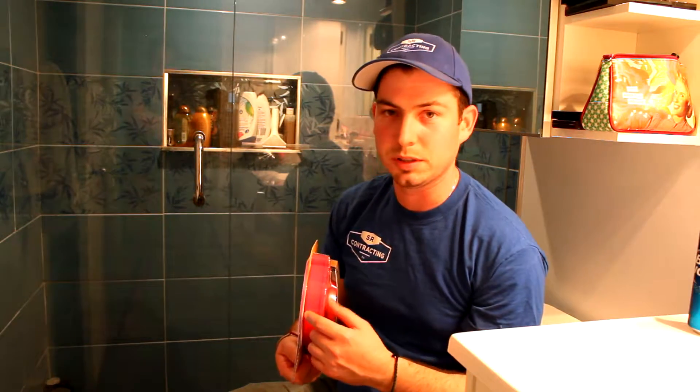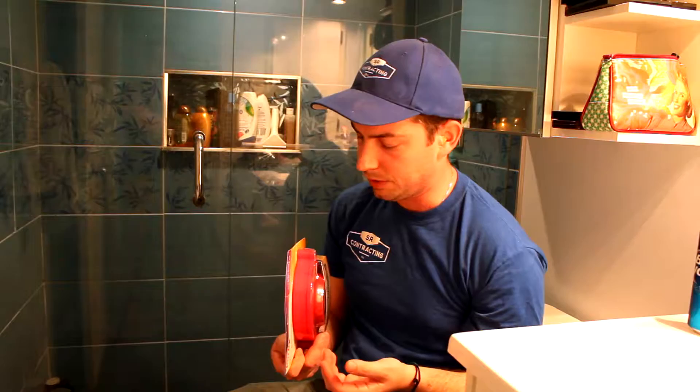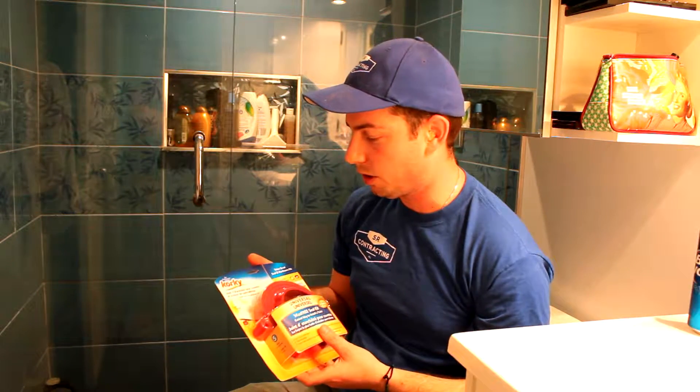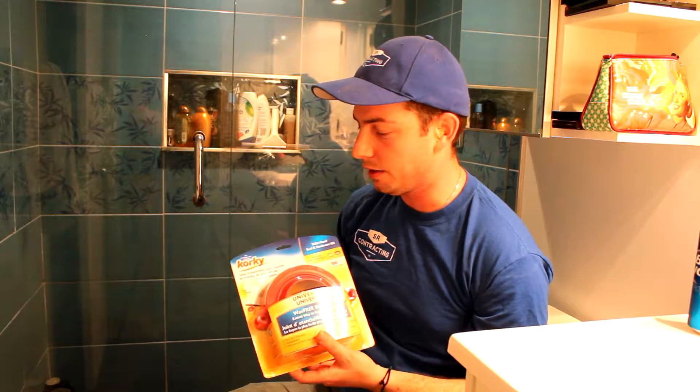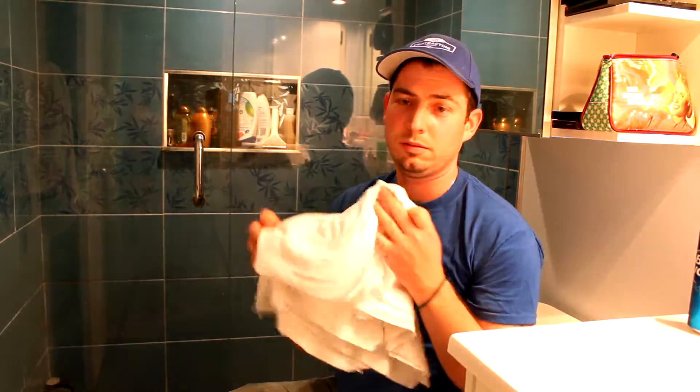It's about an inch and a quarter piece of foam, so I'm assuming it fits just about anything — whether your tile is a little proud of the drain or your drain is a little proud of the floor. It's by Corky. We'll see how it works; I'm actually curious to find out myself.